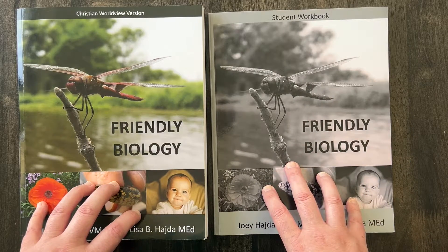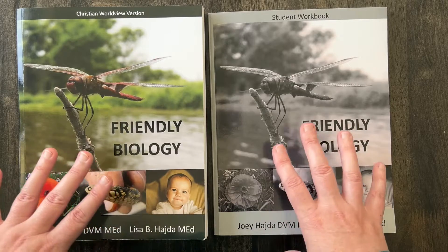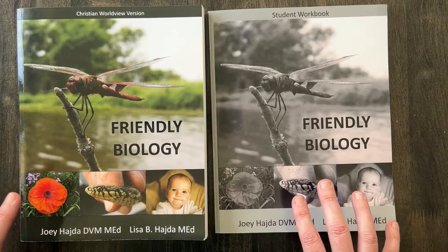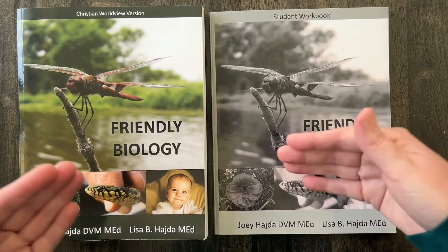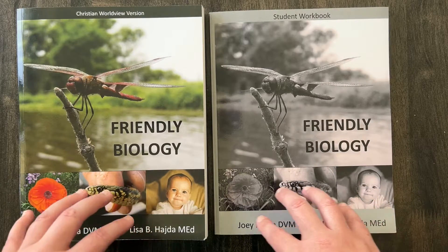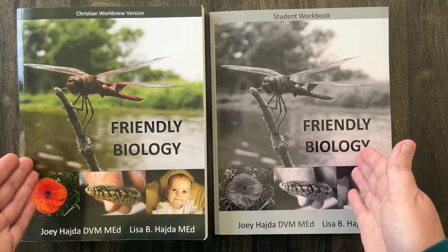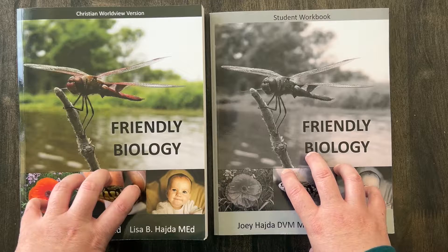The last thing I'll say about this curriculum is it restored my son's love for science. He looked forward to doing science every day. I actually emailed Dr. Haida to let him know: thank you so much, first of all, for the discount you provided after we had already bought a full curriculum, and second, this curriculum restored my son's love for science. For that I am grateful. I am glad we used this.